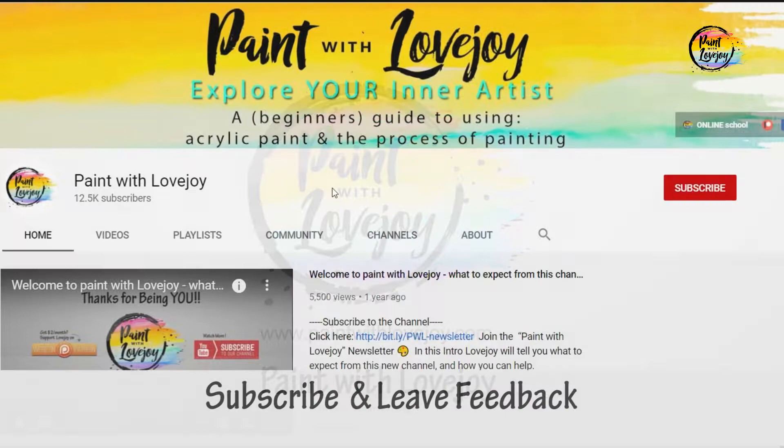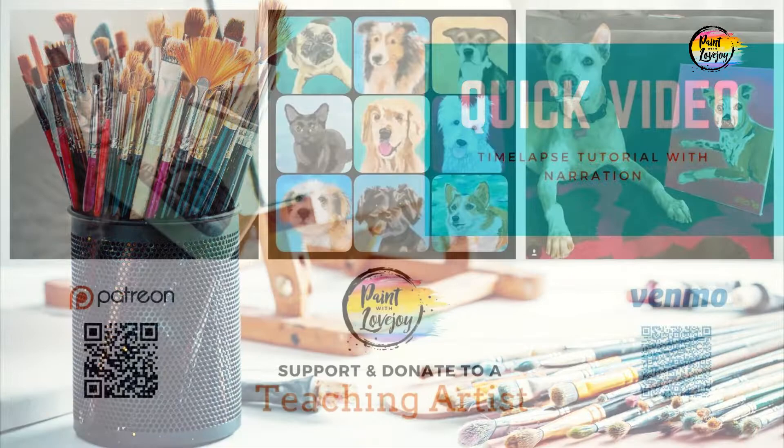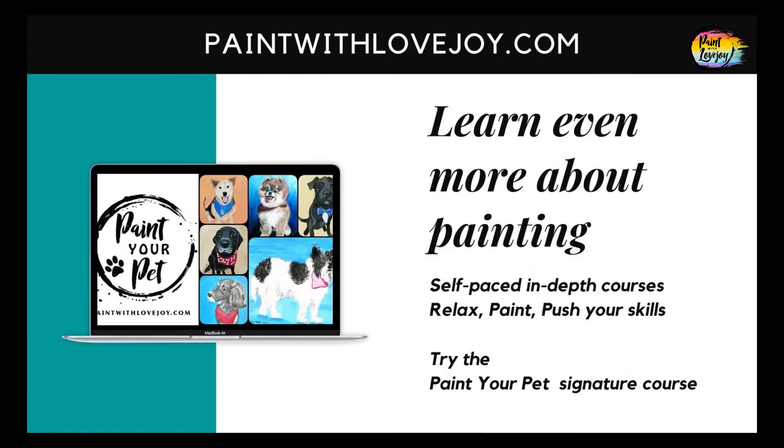This is going to be a quick version, so if you prefer the full-length non-timelapsed version, check out my Patreon page and my Paint with Lovejoy website. If you want to further support Paint with Lovejoy, it all helps. And for more in-depth courses, check out paintwithlovejoy.com.